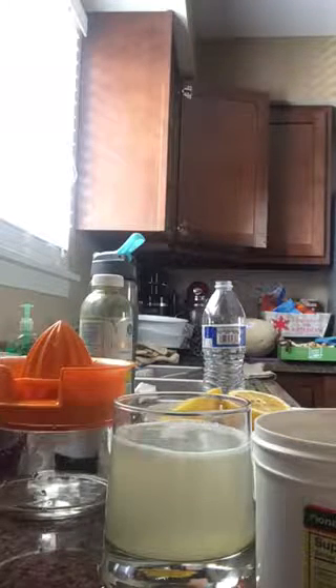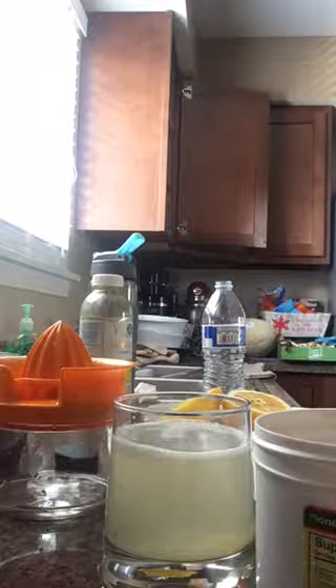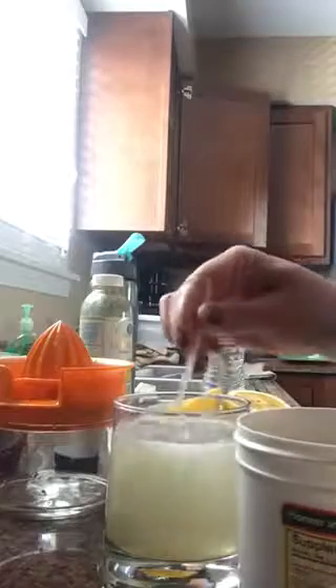You know, everybody, it is not good to use metal with the lemon and salt, because it neutralizes the minerals. Because of that, I'm going to use plastic, or you can use wood.